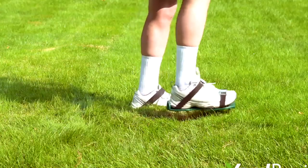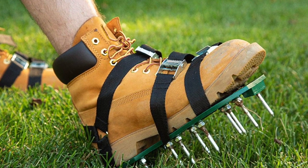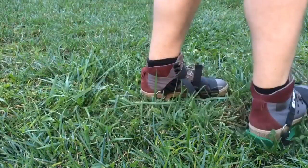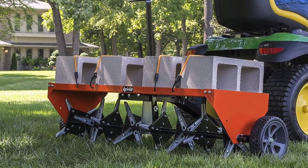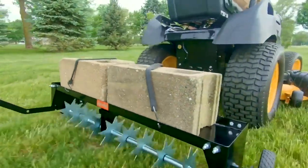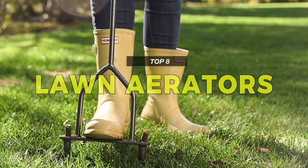An evening walk on a beautiful lush green lawn will make you feel happy and enhance your health. It also turns out to be a perfect playground for your kids or a place to gather family or friends. To maintain your lawn looking green and healthy, you should know how and when to aerate your yard, to help the soil absorb air, water, nutrients, and fertilizers to reach the roots of the grass. We offer you some of the best lawn aerators in the market.